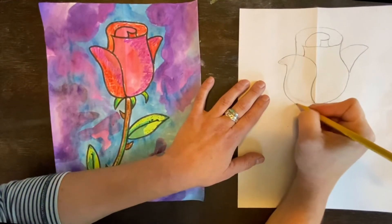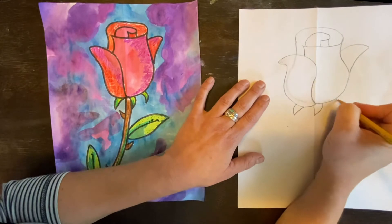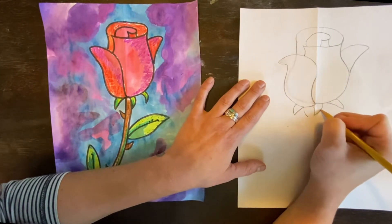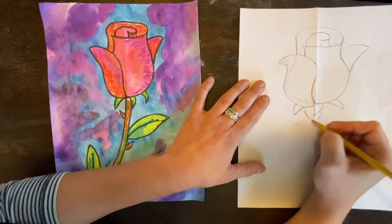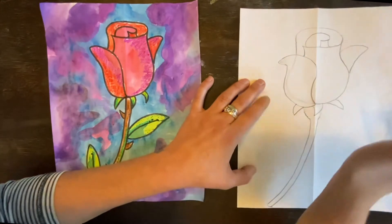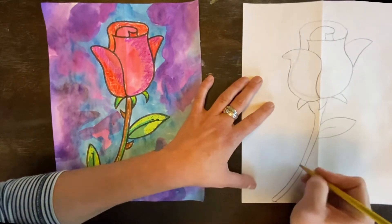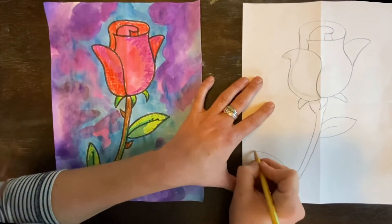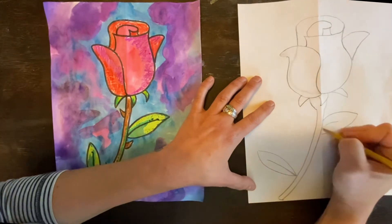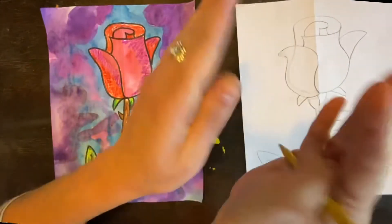Next, we're going to add these little toenail-looking things down here — you can add as many or as few as you want. Then we're going to make another bell shape here, and then swoop down for the stem. We'll add a couple of leaves — that's your creative choice, though don't add a thousand since you guys have schoolwork to do. We'll add that midline too. Most leaves have a midline in them, which is where they grow from.